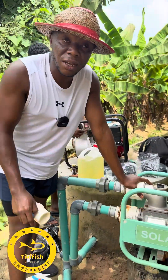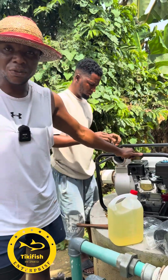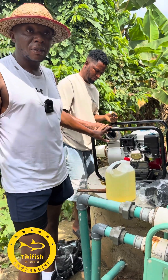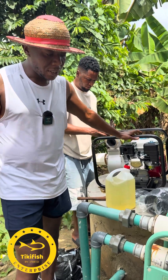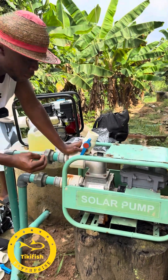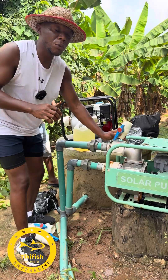This solar pump cost about 350,000 over two years ago. This gasoline one we just got for roughly 200,000 here in Akure. The power rating for this gasoline pump at maximum speed can pump about 264 gallons per minute — that's roughly 1,000 liters per minute. The same pump casing on the solar unit can also do that because it's 3 inches, but the solar motor is not powerful enough to run the pump at maximum capacity. So it runs at low pressure, and we want high pressure.